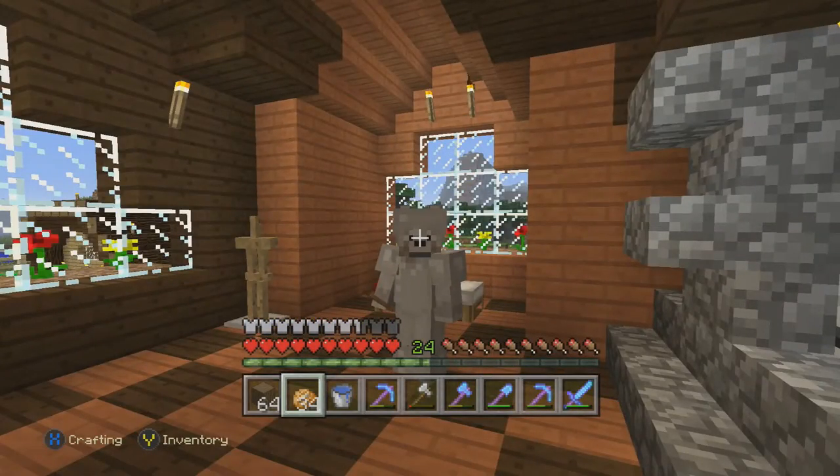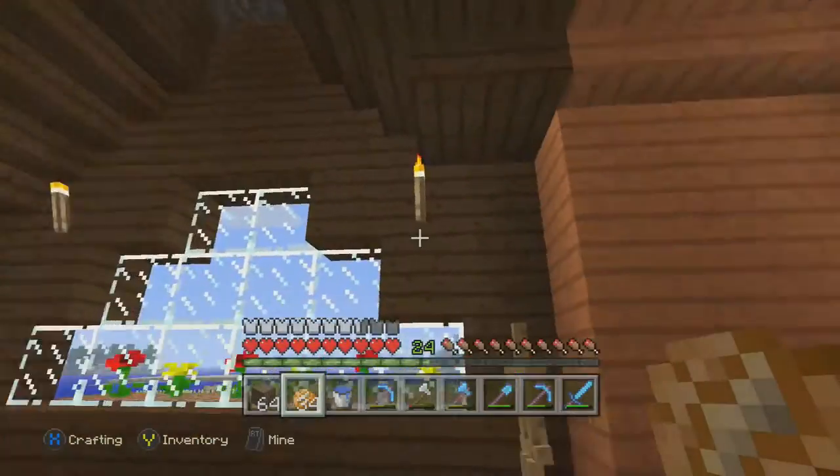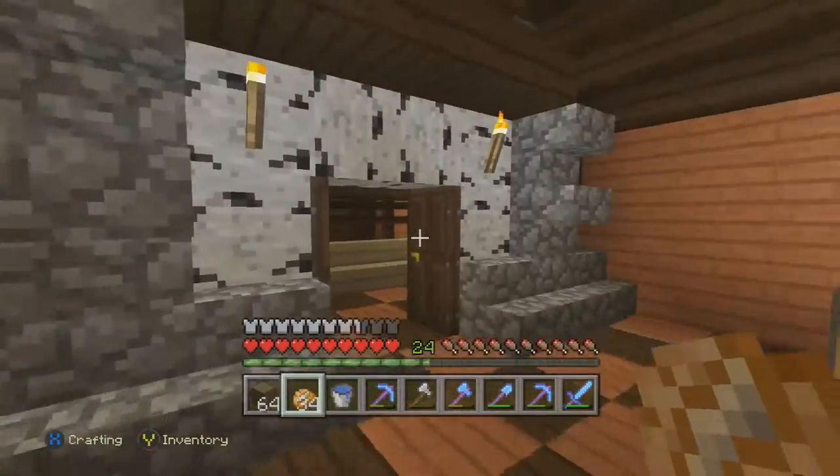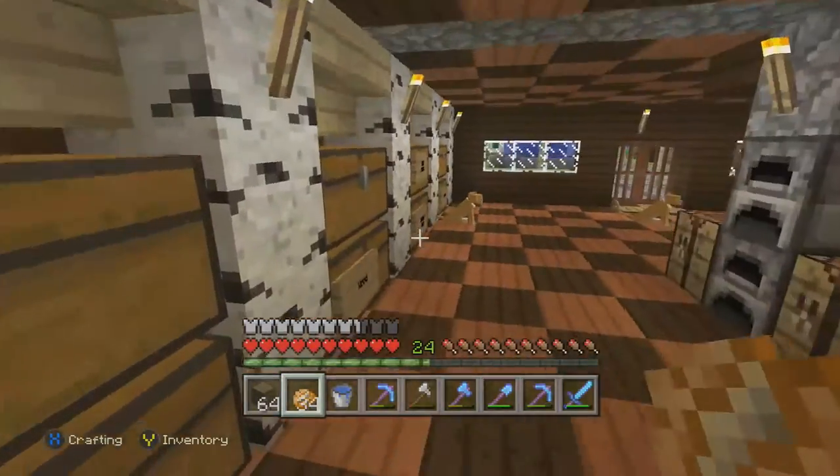Hey guys, my name's Drake and welcome back to another episode of my survival world series. Today we're going to be building an animal pen for the cows and sheep.